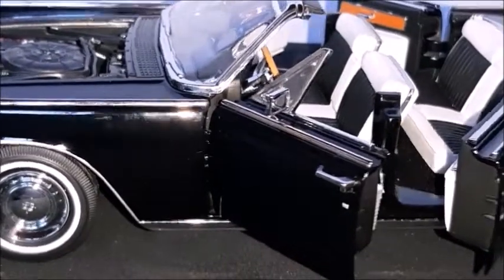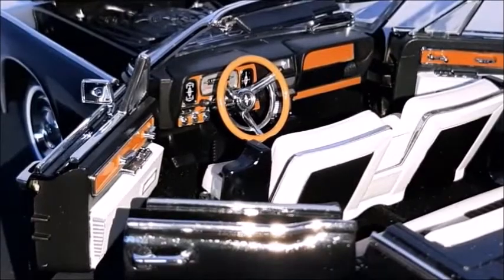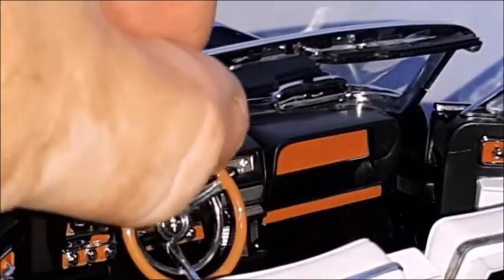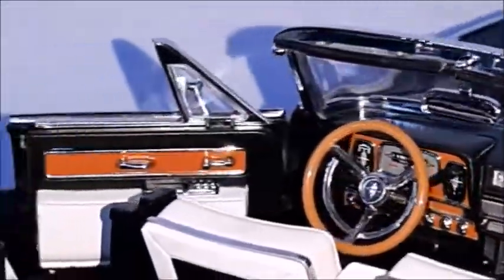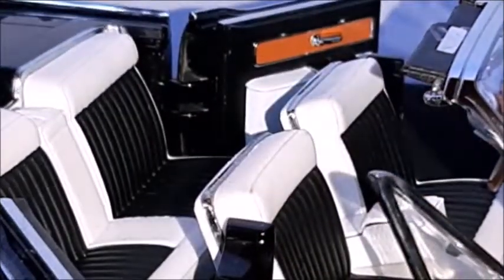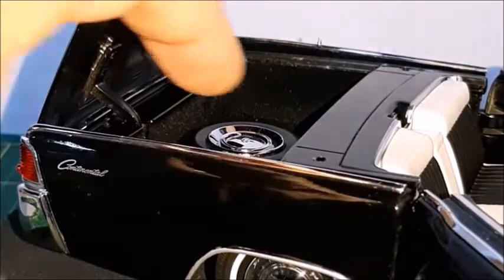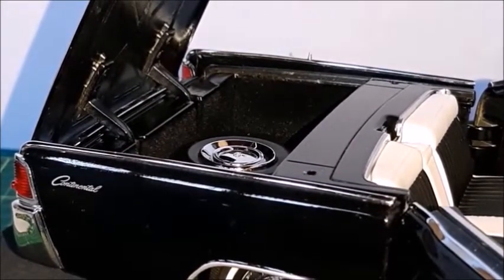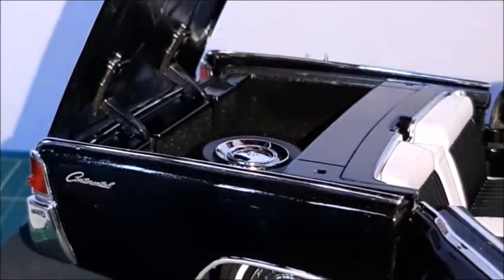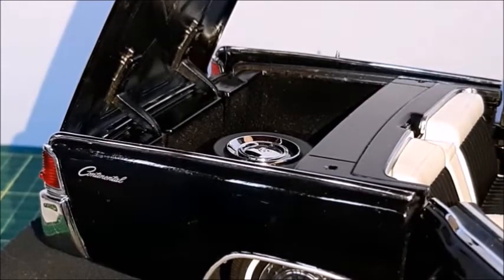The vent windows are nicely done. The dashboard is symmetrical — it reminds you a little of the Mustang but more square. The wood grain and all controls and steering wheel are well detailed — the dashboard actually moves. The horizontal speedometer, door panels with wood grain, and front seats with armrests all look great. The trunk is fixed with a spare tire and is very big to accommodate the top when it's open. The continental logo is painted on but very well made. The top goes all the way down and folds — it's not a fiberglass top like the Ford Fairlane Skyliner. The hinges are good and there's an antenna on the other side.